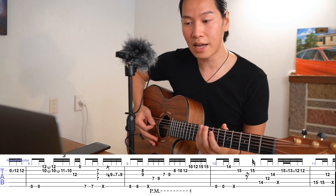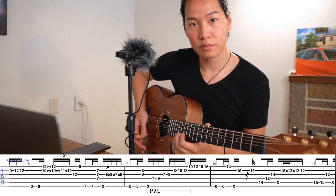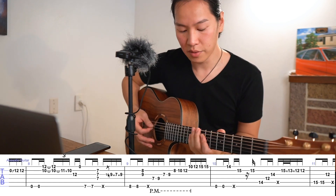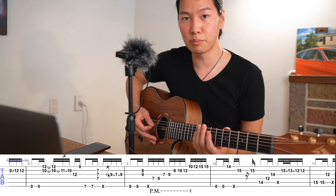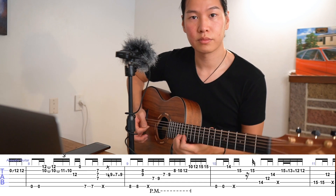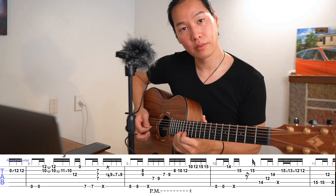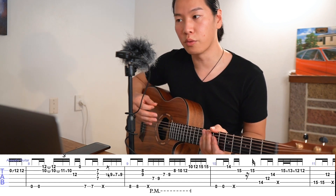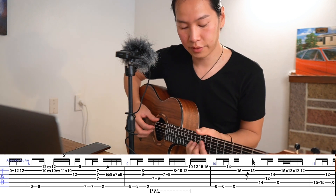In your right hand, Sung-ha is using all downstrokes. But when you're playing at the proper tempo of 90 BPM, it's a little bit hard for me, so I use alternate picking. Whether you use just the downstroke or alternate pick is up to you.